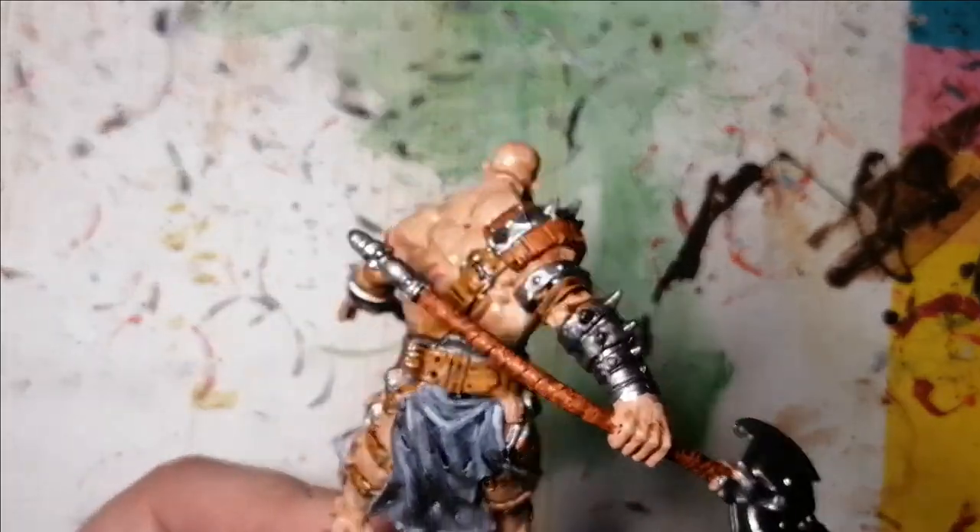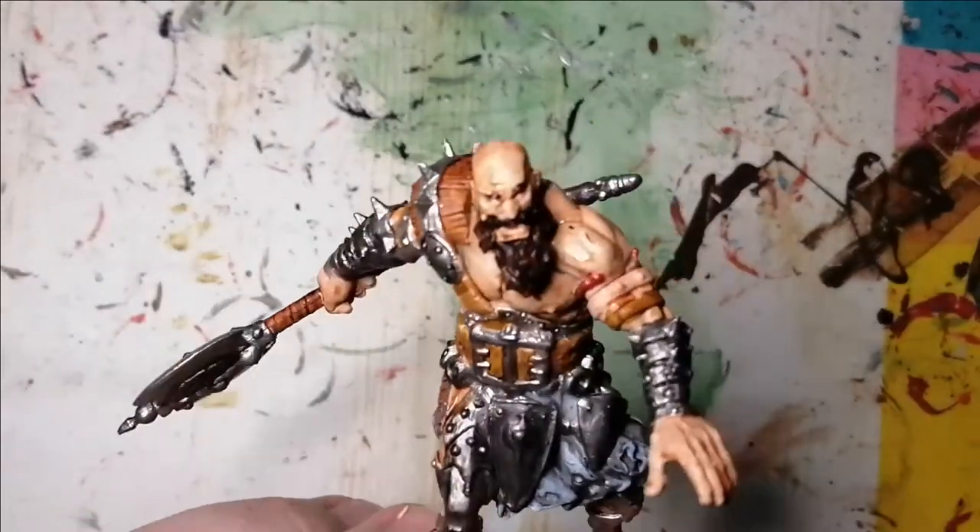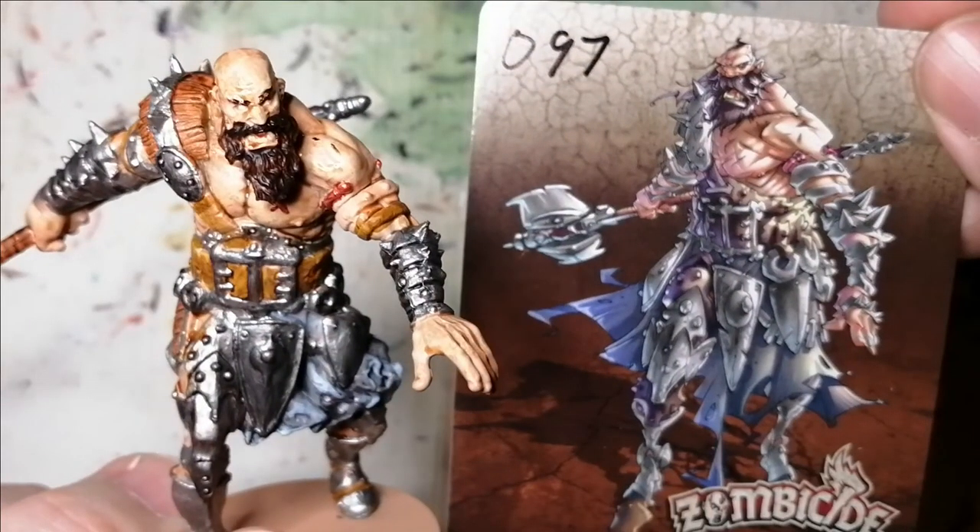All right, so here he is — he's pretty much finished up. I add a little bit of basing material to him; you'll see that in the picture coming up. And that's Finnerton painted and ready to fight the horde. Thanks for watching, guys.